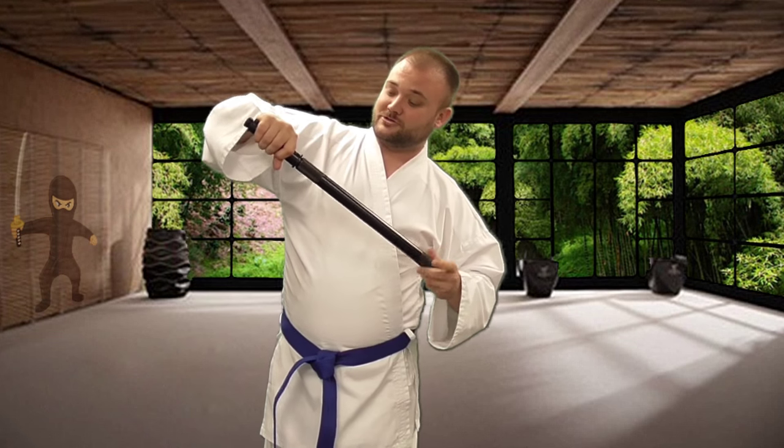Pulling out of the case you have this awesome 22-inch baton, easy to use. If you're feeling a little more aggressive though, it unscrews just like this to reveal a 21 and a half inch sword with a 15 and a half inch blade.